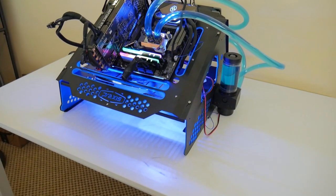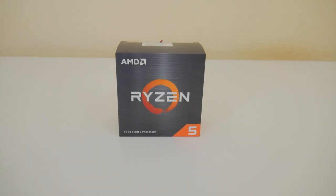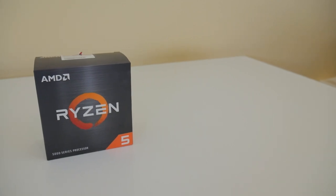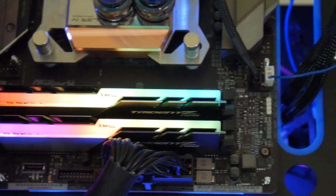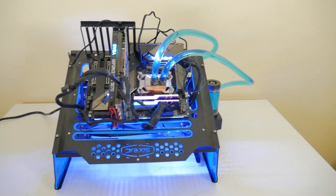The test system is a Ryzen R5 5600X paired with 32 gigabytes of G.Skill Trident Z Neo memory clocked at 3,600 MHz, an NVMe drive, and the miner running off of a hot-swappable regular SATA SSD. It is water cooled. We go over the full test bench in plenty of other videos, so check those out if you're interested in the individual parts.